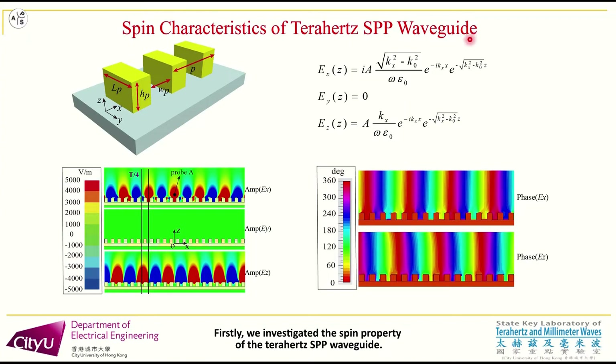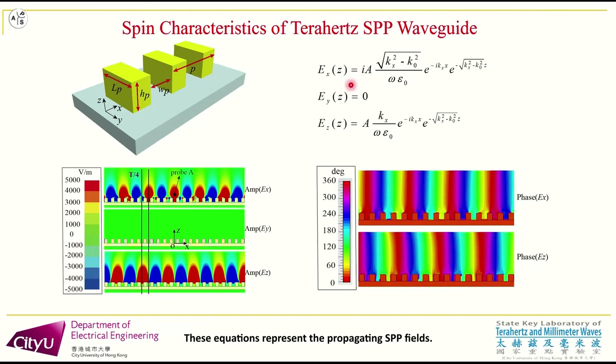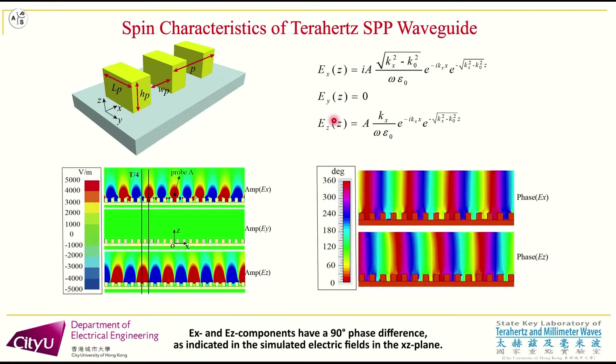Firstly, we investigated the spin property of the THz SPP waveguide. These equations represent the propagating SPP fields. The EX and EZ components have a 90-degree phase difference, as indicated in the simulated electric fields in the XZ plane.